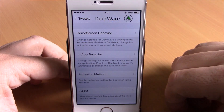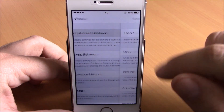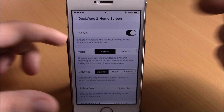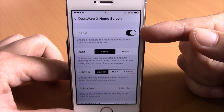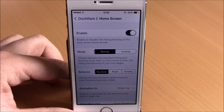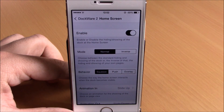Now if we go to Settings, here we have some options for this tweak. Under Home Screen Behavior you can choose the options for this tweak on your home screen. You can enable this tweak on your home screen, then you have Mode: Normal, which will hide the dock and show the icons, or Inverse, which will hide the icons and just keep the dock on your home screen.